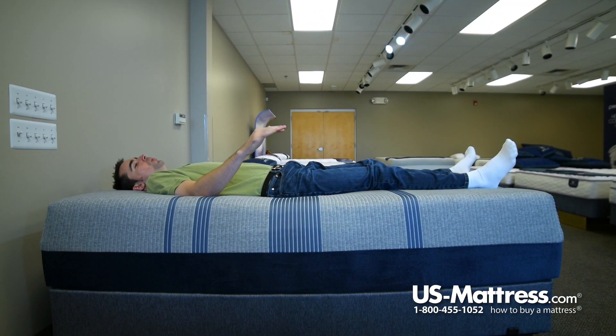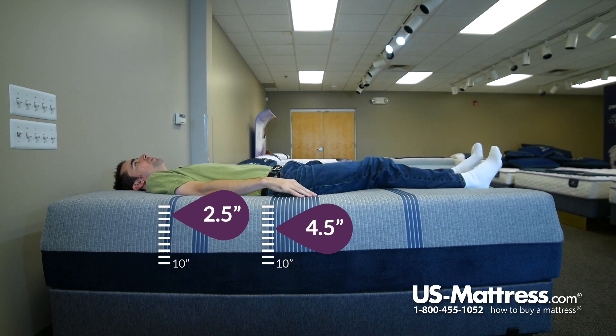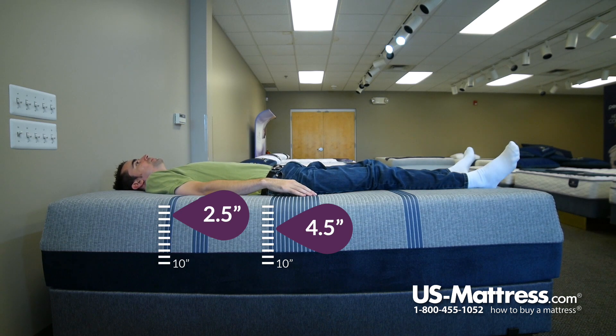Laying on my back, you can see where I was sleeping is taking a second to come back — that's typical with a memory foam or gel memory foam product. Laying on my back here, this is a fantastic feeling mattress if you're looking for something that has a very soft initial and kind of enveloping feel, and your body type is like mine.